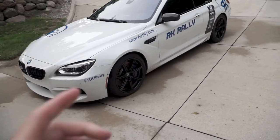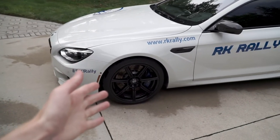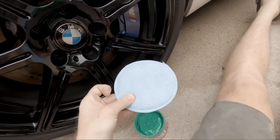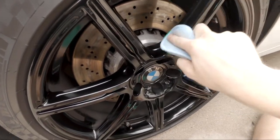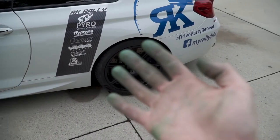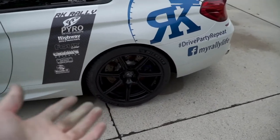Now I'm going to go ahead and wipe down the wheels one last time and then start applying the wheel guard. It's some gooey goop — I'm going to use this applicator, see how this goes. Got all four wheels coated up, the stuff is a pretty green color.